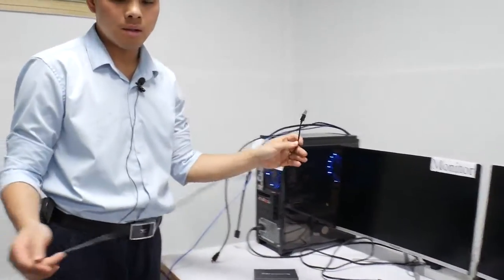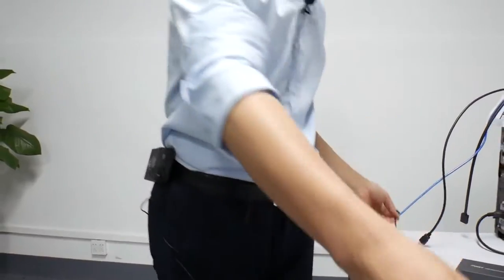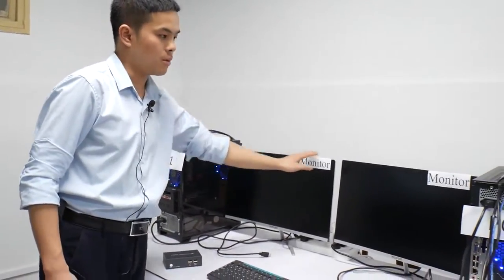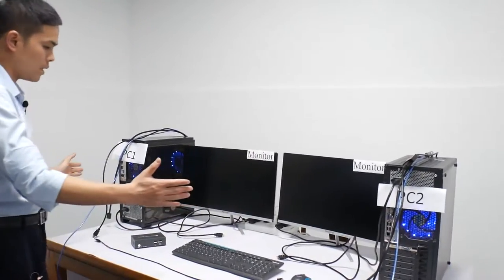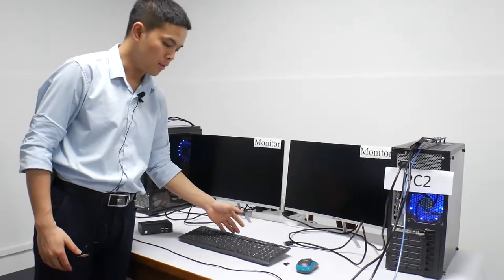And here is the micro USB charging cord. And a monitor, and two PCs. And one set of wireless keyboard and mouse.